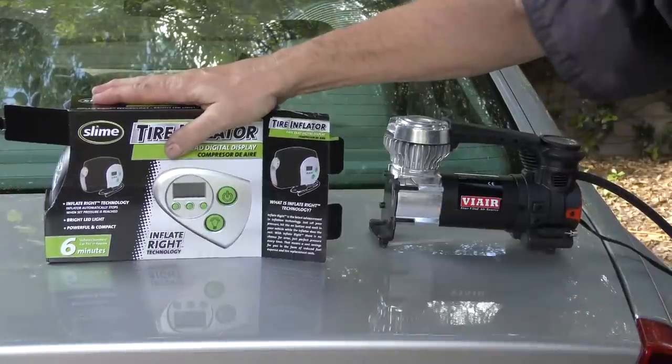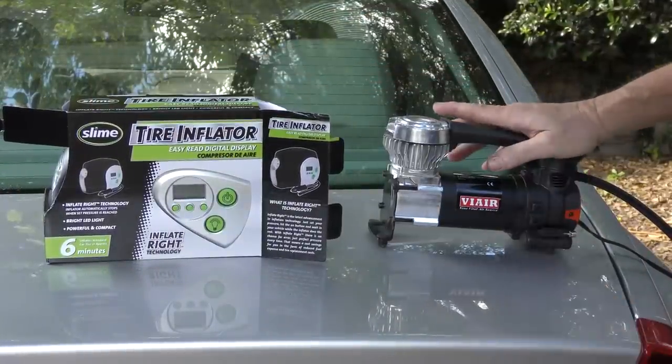Now of course there are many tire inflators out there, so you might wonder: why am I using this one? Well here's why. The Slime inflator costs about $25, where this costs about $50. And as the saying goes, you get what you pay for — at least you do if you're smart.